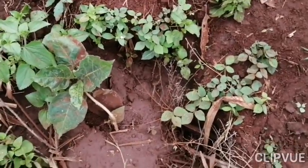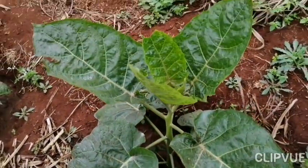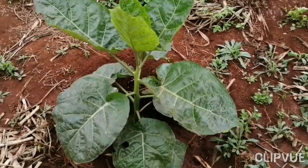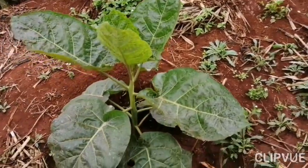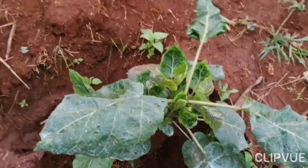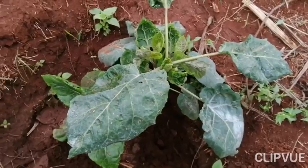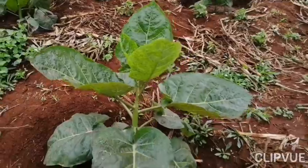I sent him to Plantec to go and get some non-grafted seedlings, and he came and planted, and you can see the difference. This seedling I'm showing you was planted one and a half months ago. So we have two cases: this one is grafted, and the other one is not grafted. The non-grafted one is slightly older in the field by a month and a half, yet you can already see the difference.